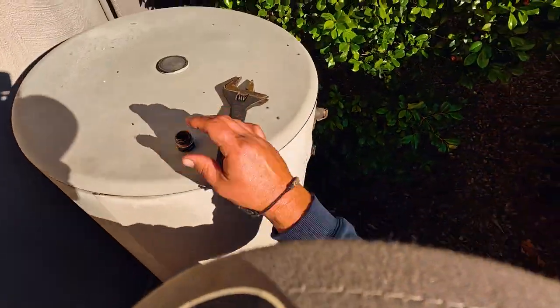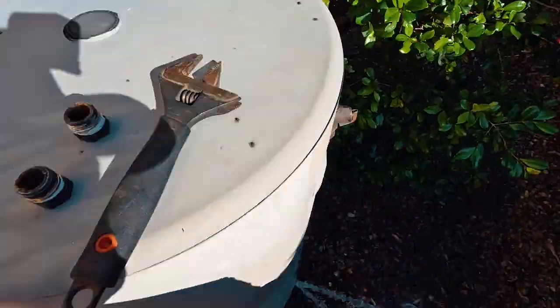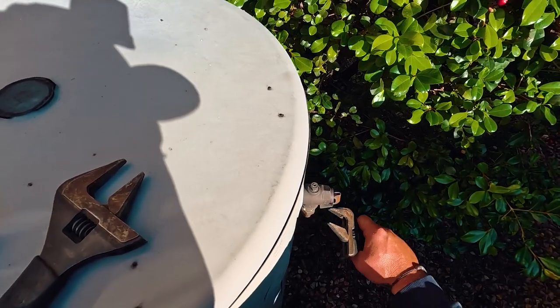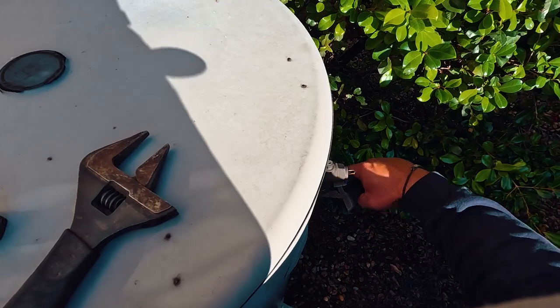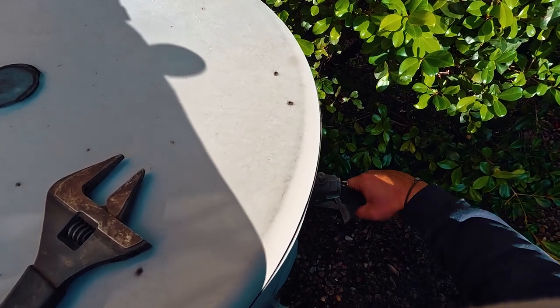Brown dirty water. Decommissioning the hot water system — tray length — don't take them away if you leave any of the valves in there, so you have to take out all the fittings.